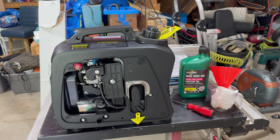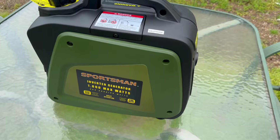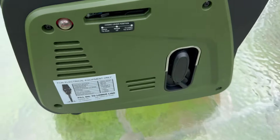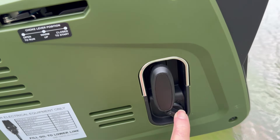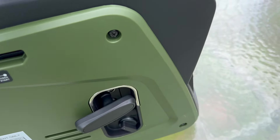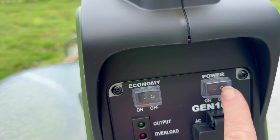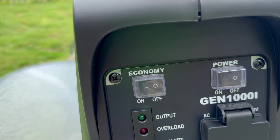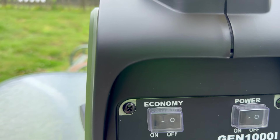Before we put gas in it and get going, let me give you a quick overview. This is the exhaust. Here's the choke. You've got an on and off valve for the fuel, and this is the pull start. You've got the on and off switch. This is your economy mode, which lowers the RPMs — it basically does away with the RPMs that it's not using to generate the needed power.